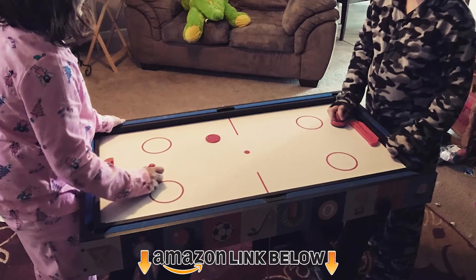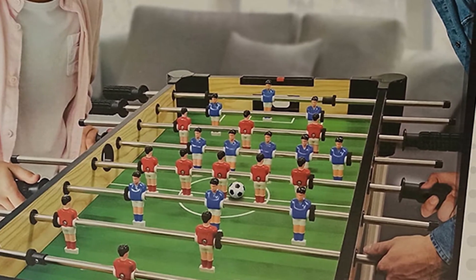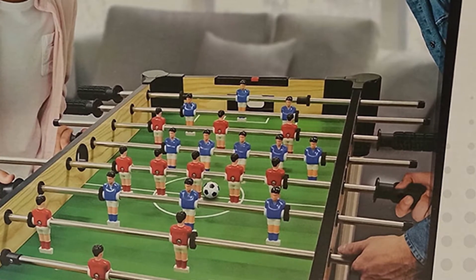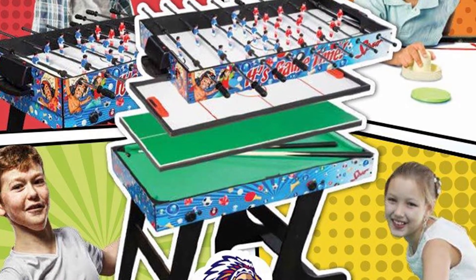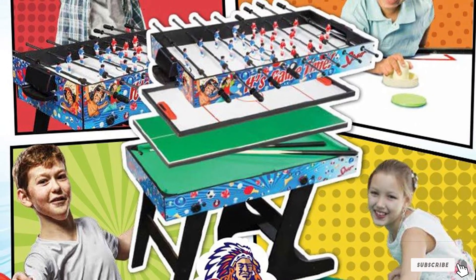If you want to go the multi-game route for your kids, the Funwall Four-in-One Table is the ultimate bargain. It includes hockey, billiards, foosball, and table tennis. It's also on the larger end of the mini table spectrum, meaning it's easier to play for adults and kids are likely to enjoy it for a few more years. The foldable storage is quite nice — it makes it easy to clear things away, and all of the pieces store nicely together.